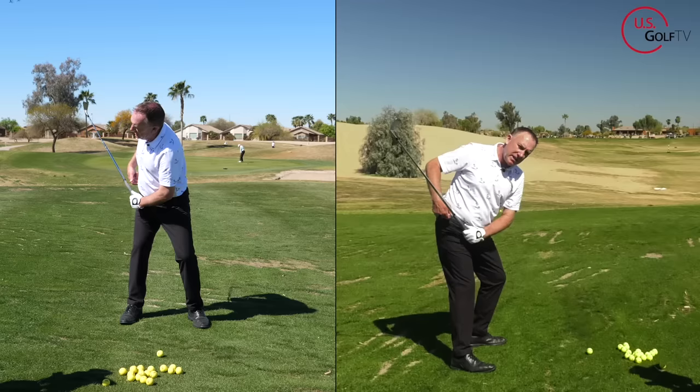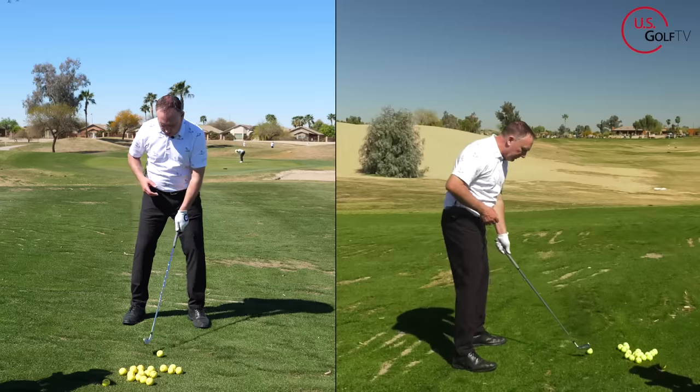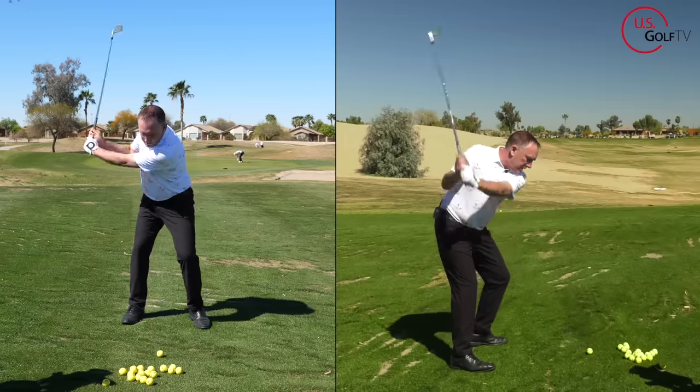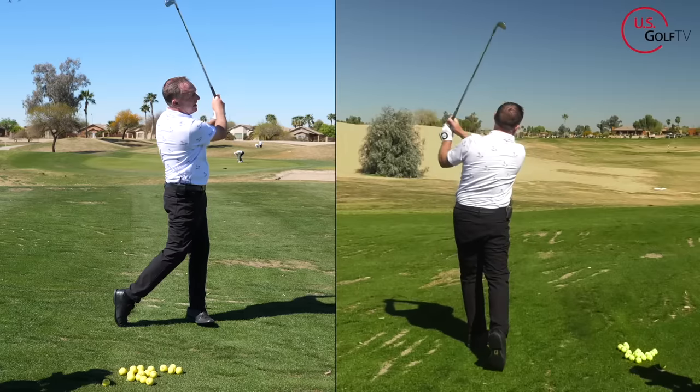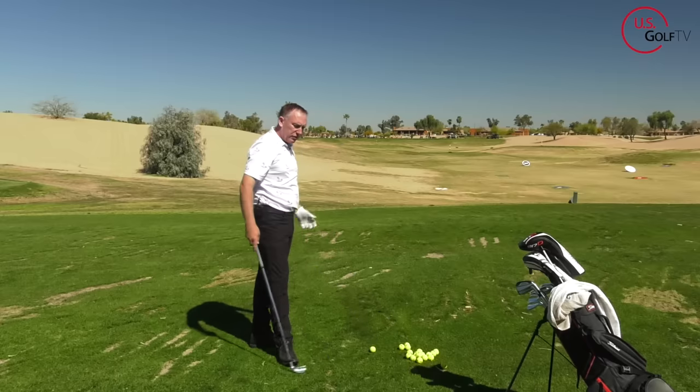By flaring your toes out a little bit, maintaining hip hinge becomes a lot easier. So here I'm sitting there with hip hinge, toes out — I'm going to maintain that going back. A little thin, but actually not too bad. Those are the first couple of tips: maintain some hip hinge, and flaring your toes out will help you do that.